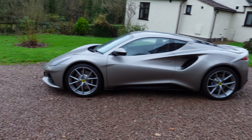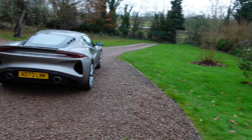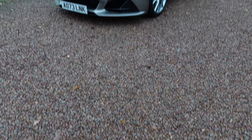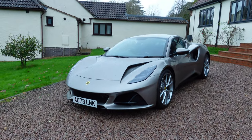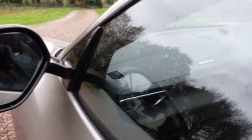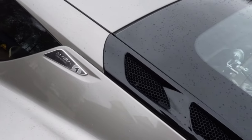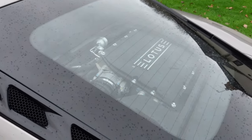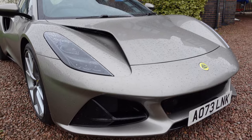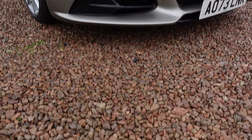Looking at the specifications between the Amira and the Evora 400: this model uses the same 3.5-litre V6 Toyota engine — 400 horsepower around 7,000 rpm and 410 Newton metres of torque at 3,500 revs for the Evora 400. That torque is slightly increased to 430 Newton metres on the Amira. The Evora 400 has a 0–60 of 4.1 seconds compared to a slightly slower 4.2 seconds for the Amira, which is probably down to weight — the Evora 400 weighs 1,415 kg while the Amira is a little heavier at 1,458 kg.